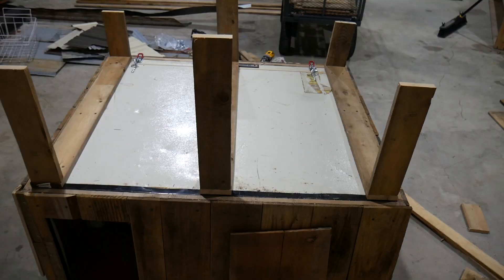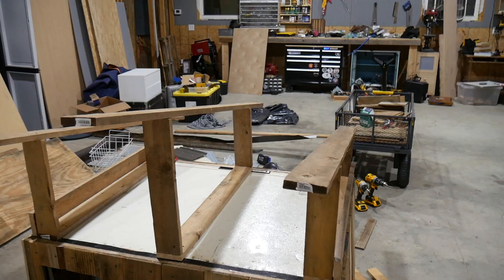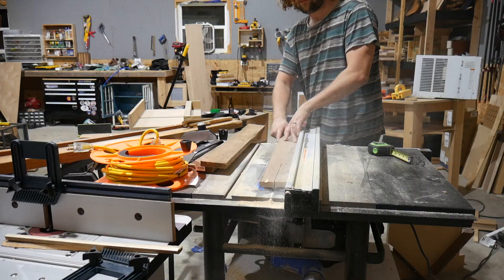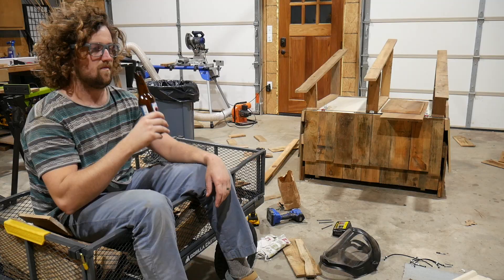We put in these frame pieces and went ahead and put in the roof slope. We made it so that it goes back and to the side to give it a cool, aesthetically pleasing roof slope. I went ahead and cut all the rafter pieces for the cat house section.